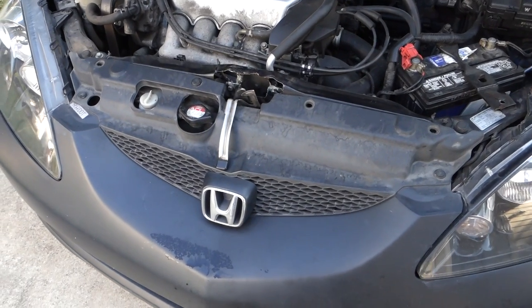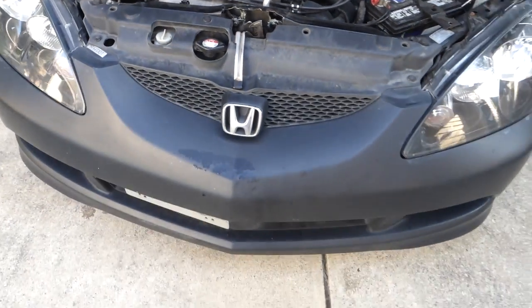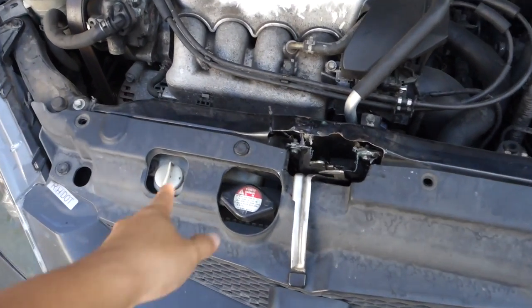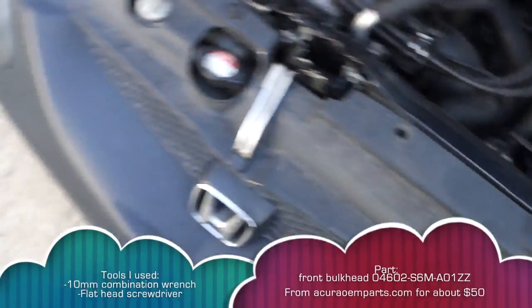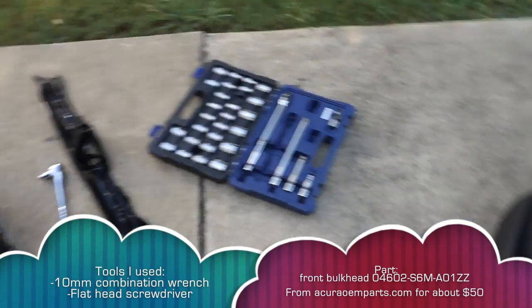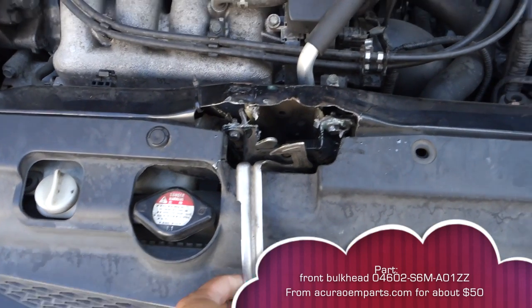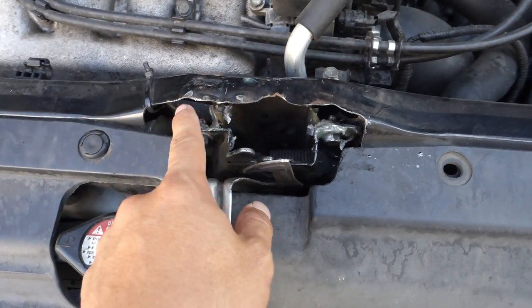Hey, what's up guys. Today I will be replacing the hood latch mount on this 2006 Acura RSX Type S. The hood latch mount is this thing right here, and there's a new one right there. Basically the hood latch broke off of it, so as you can see I tried to epoxy it on — that didn't work.